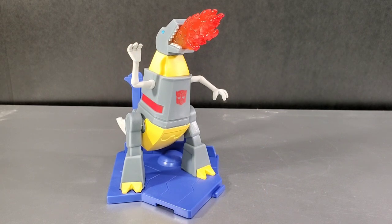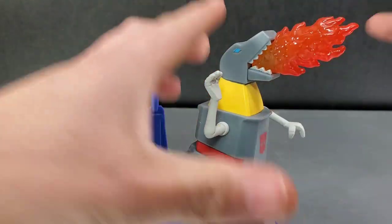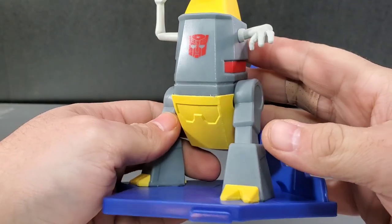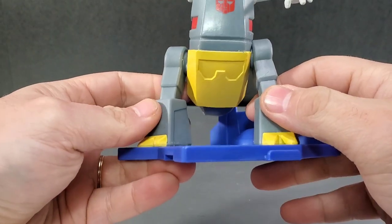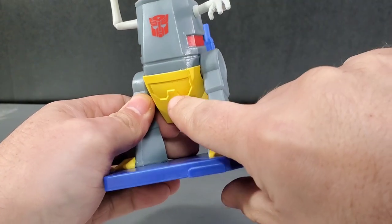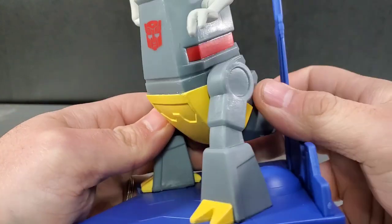Me Grimlock have fire in mouth! So this is Grimlock — he's breathing his fire, going to torch the Decepticons. This one has the Autobot logo right there on the chest where the other one I had was missing it. Paint is done fairly well. He's got a little paint scrape right there on this piece.